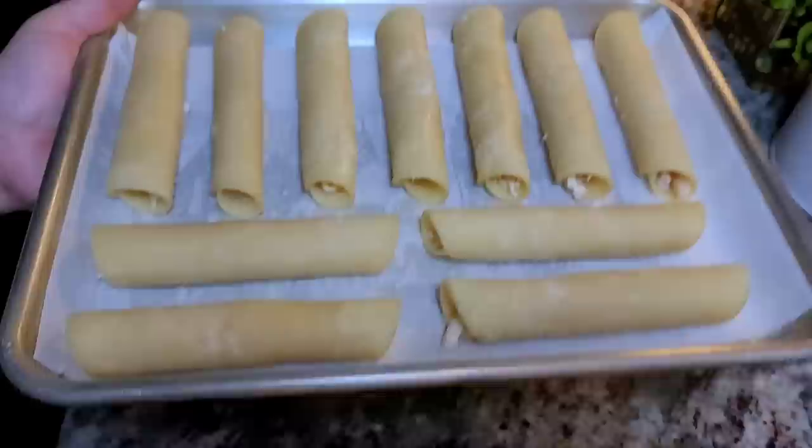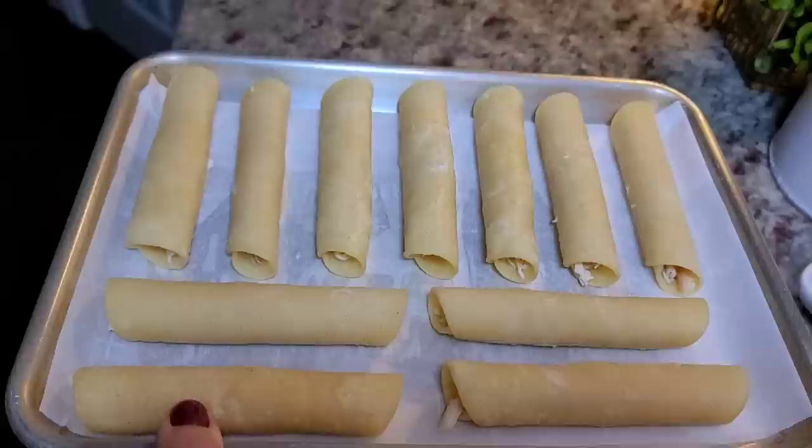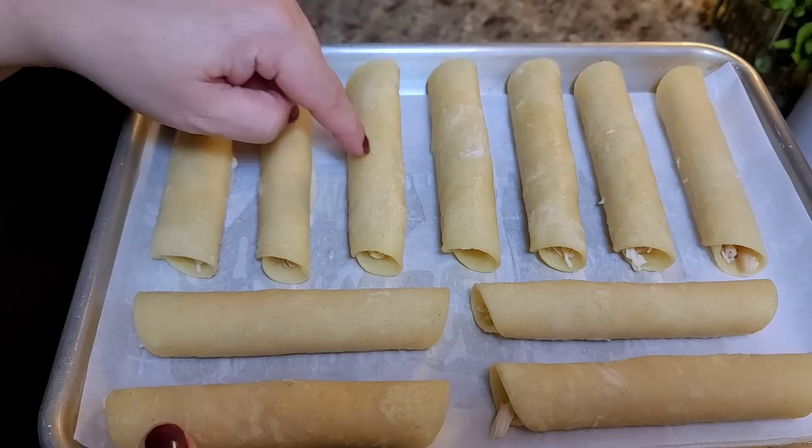I'm just going to repeat the process for all of my rolls or taquitos. I have these rolled out — I'm just feeding two to three people so this will work. I'm going to bake these — you can definitely fry them in a shallow fry until golden brown and crispy — but I'm going to bake these at 400 degrees Fahrenheit for maybe 20 minutes or until they are crispy, with a texture like a fried taquito or flauta.